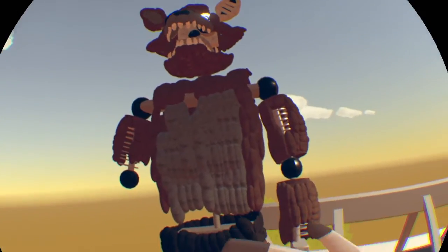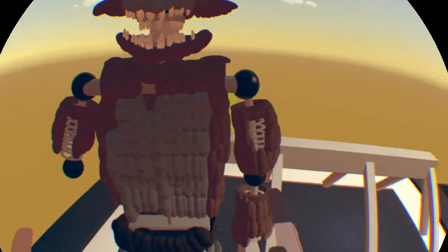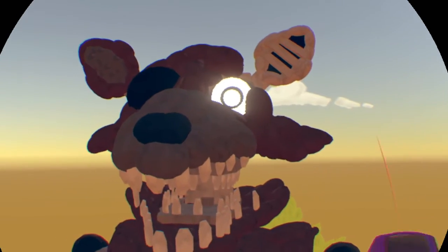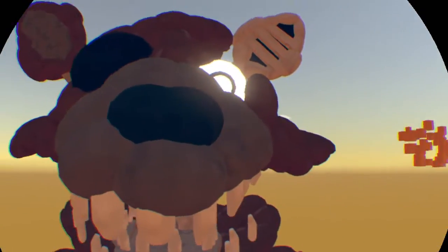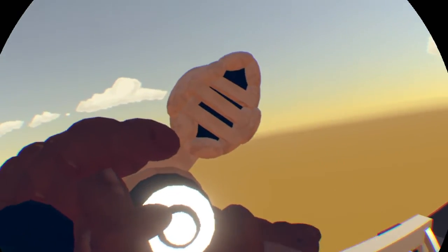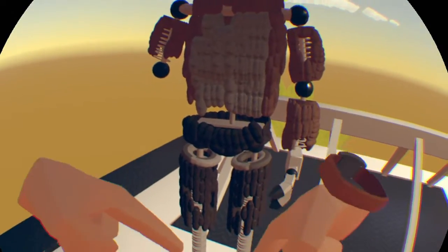Alright, done with another model! Welcome back to another episode of record model showcases. Today we have Phantom Foxy version two — I didn't show off version one for some reason. But yeah, this is probably one of my greatest inventions of all time. Look at this baby — I love it, guys. Put in the comments below if you like it too.